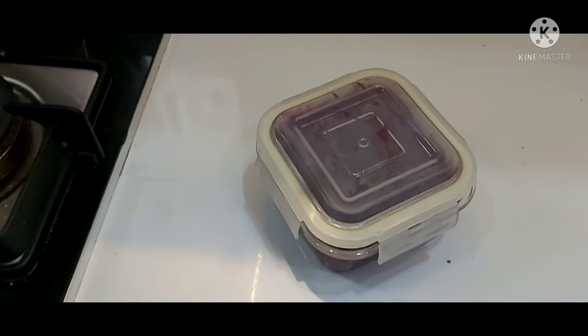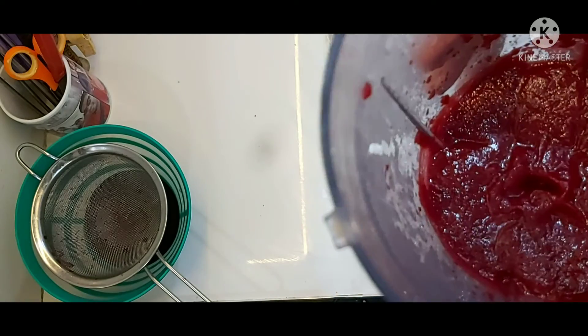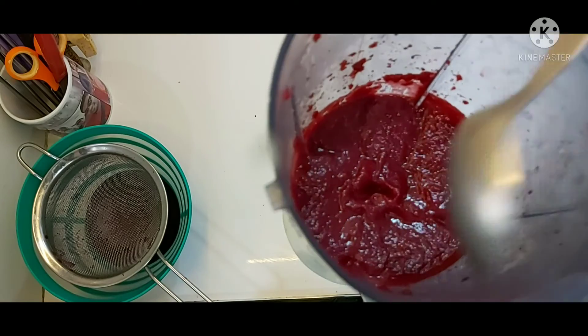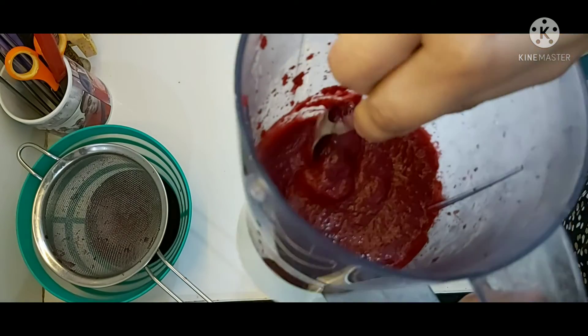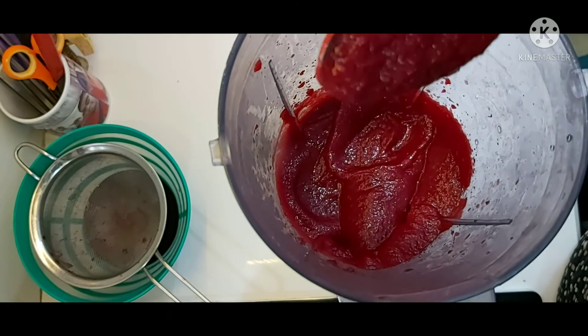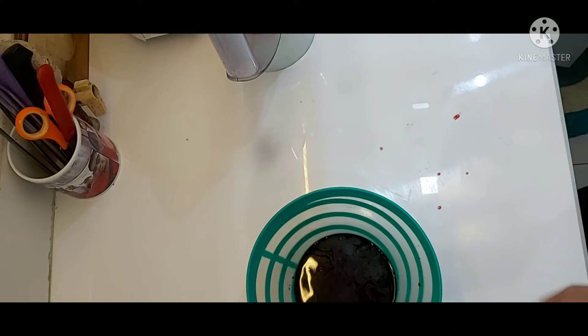You can also add this puree in lassi, smoothies, shakes, or even soups — especially tomato soup. If you want me to make a detailed recipe video on any of the above mentioned ones, message me in the comment section below.